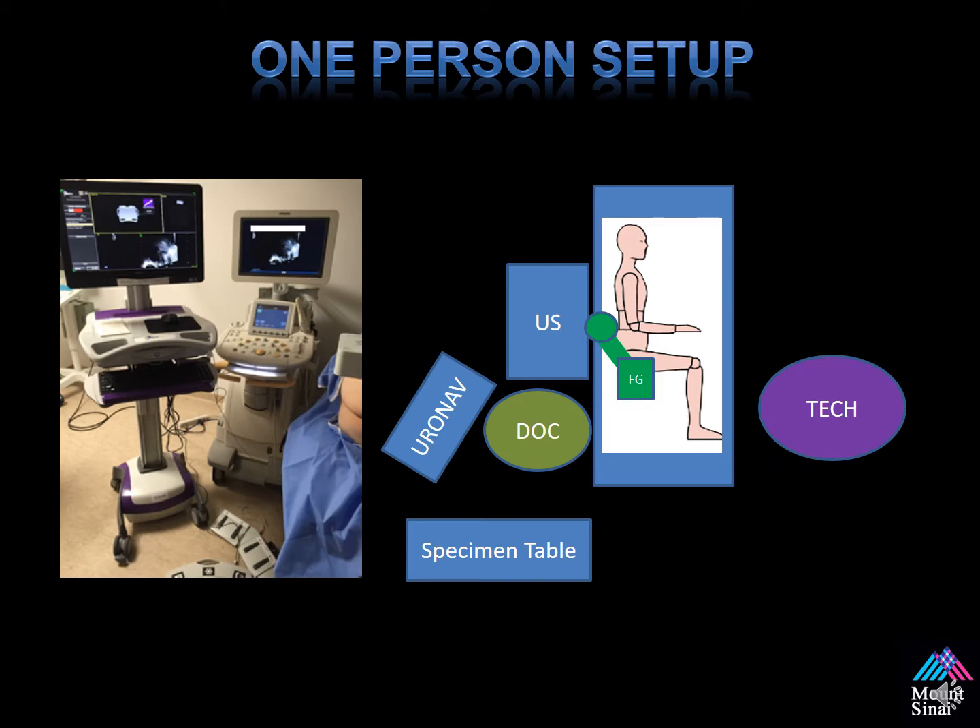This is an example of the one-person setup, which is typically what I do in my office. My ultrasound machine and my Uronav are accessible without moving. I use foot pedals to control the procedure — to freeze the screen and mark and track biopsy cores. My assistant helps me place the specimens in the cup. Since we're able to operate the Uronav and the ultrasound with one user, we do not need a tech to assist. In the beginning, it's important to have help when you're learning, but as you become more facile with the equipment, it's very easy to perform the procedure by yourself.